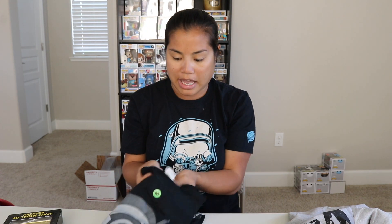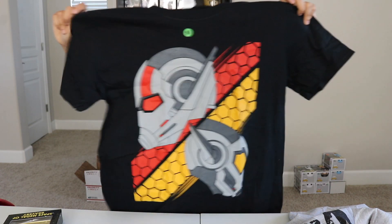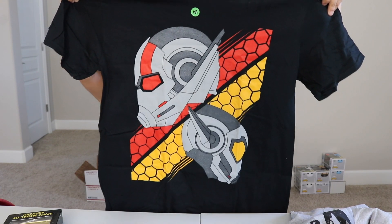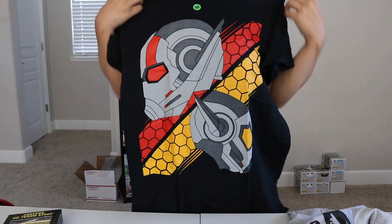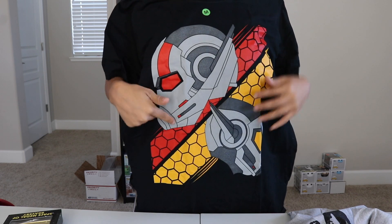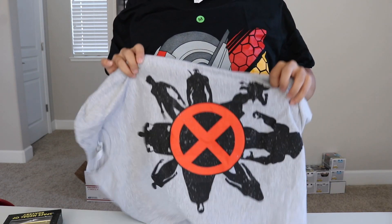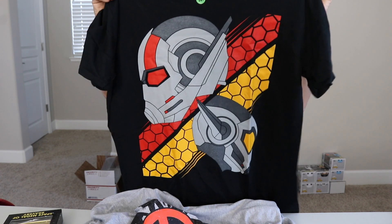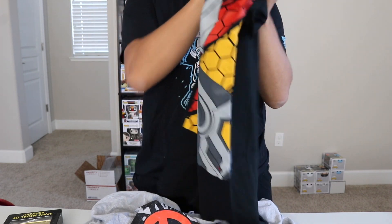The other shirt we got is also a Gildan Soft Style Men's Medium and it's black. It's like an Ant-Man shirt — yes, Ant-Man and the Wasp. This one's a little bit more in your face. The design's pretty giant. I'm not as much of a fan of this design; I like the X-Men design better. I enjoy subtle designs sometimes with shirts, but not terrible.